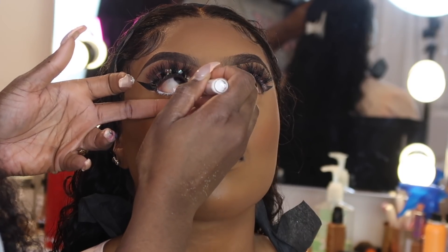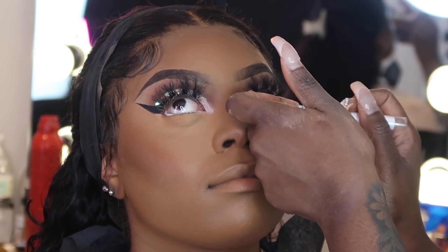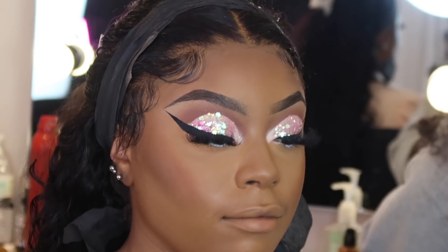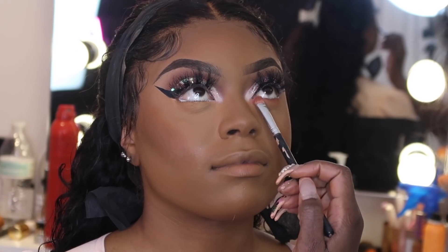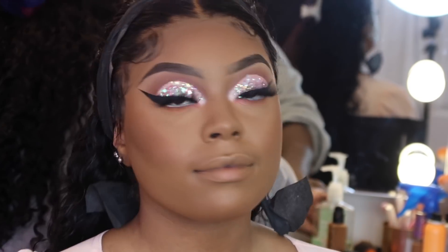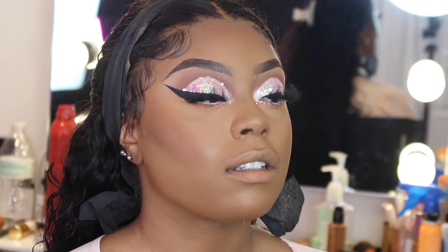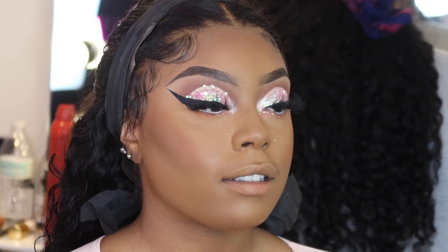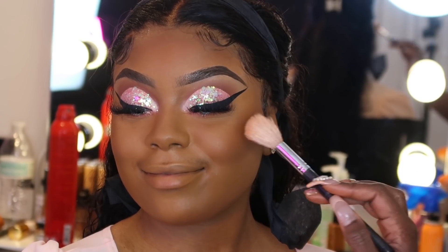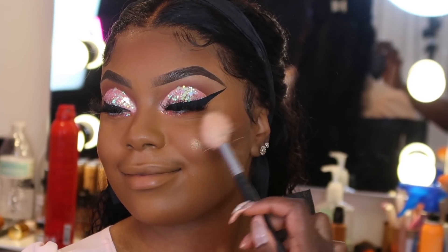Now we're resuming back — I'm going to add white to her waterline using the NYX Jumbo White Pencil. I'm going to smoke out the bottom lash line with a brown and a light pink eyeshadow. I also decided to add some of that glitter from her lid down to her lower lash line to bring the look together. Now we're going on to highlight — I'm using my highlighter in the shade Glow Mamas, with my favorite Morphe brush for highlight, applying it to the apples of her cheeks.